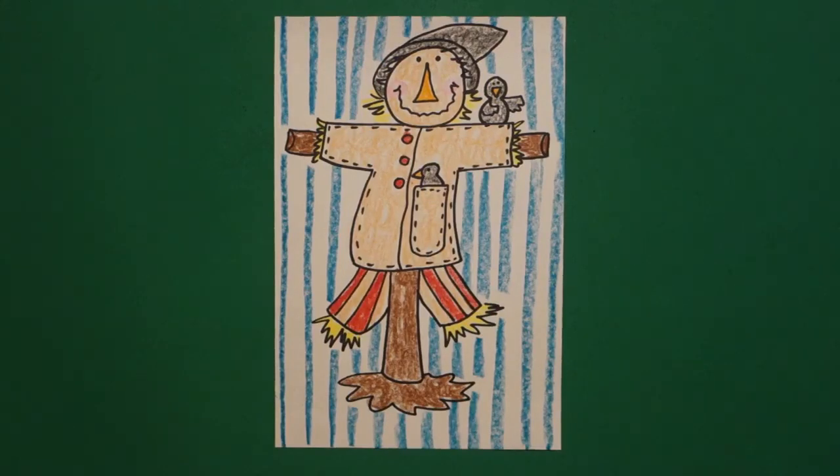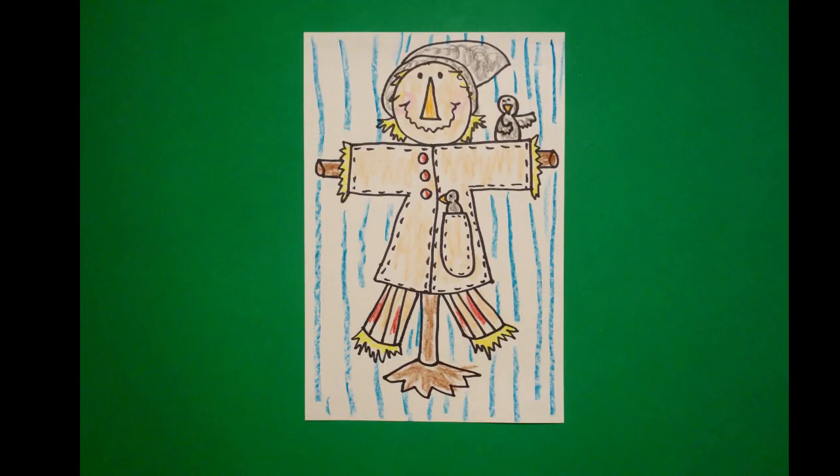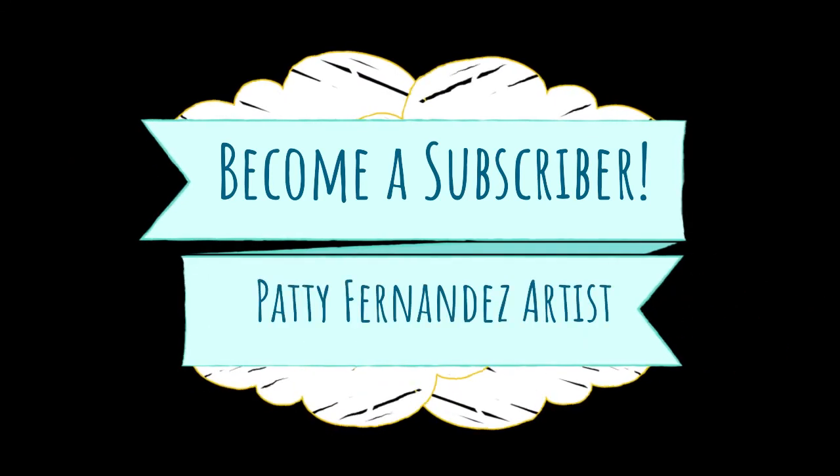Okay, here's my scarecrow all colored in. He's supposed to be scaring crows, but I like these little crows hanging out on him. Okay, bye bye!